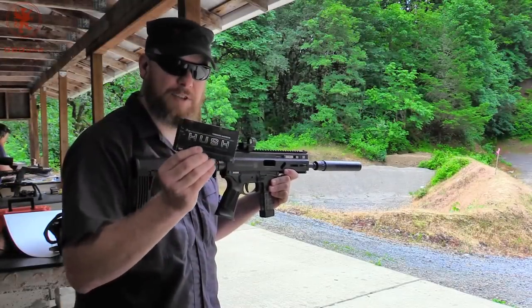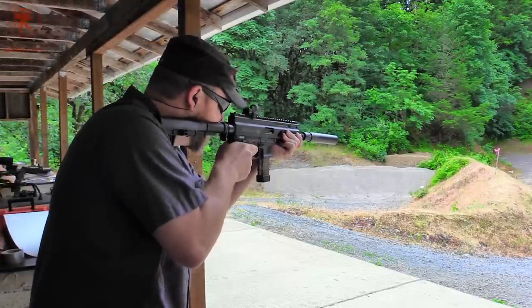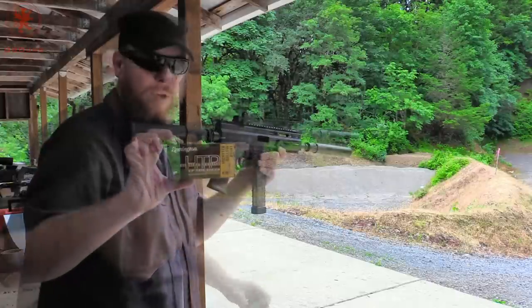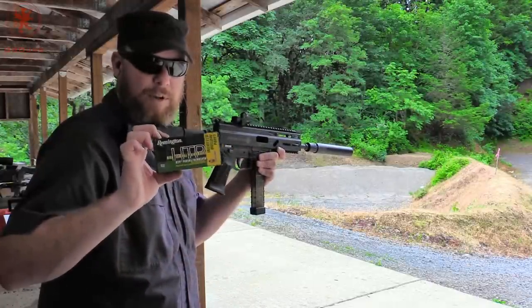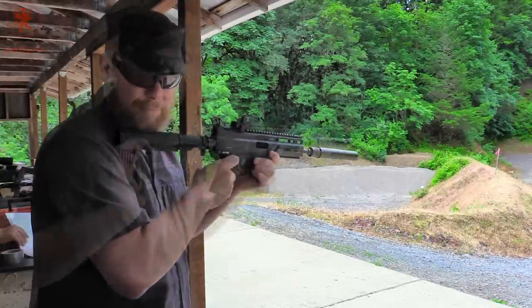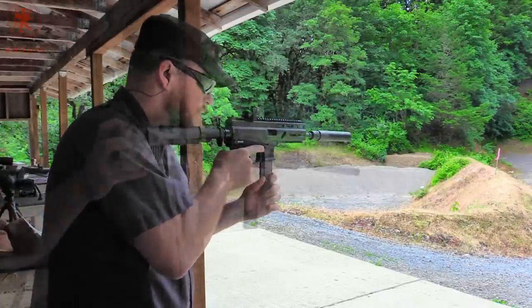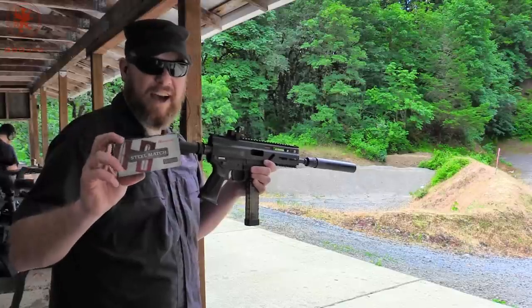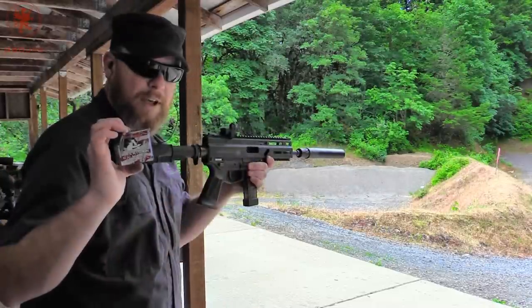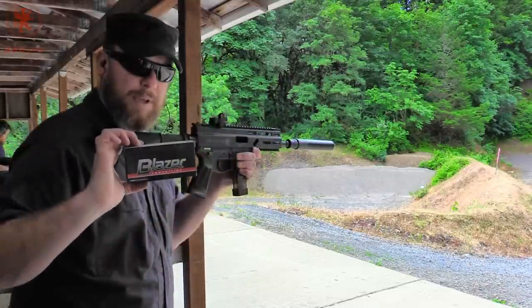Starting off with 3D Munitions Hush, 165 grain — running the can on to make it a more pleasant shooting environment. Next, a hollow point: Remington HTP 147 grain, also a subsonic. Magtech 124 grain hollow point. Hornady Steel Match, steel cased hollow point, 125 grain. Hornady American Gunner, brass case, hollow point, 115 grain. Blazer aluminum cased, 124 grain, full metal jacket.